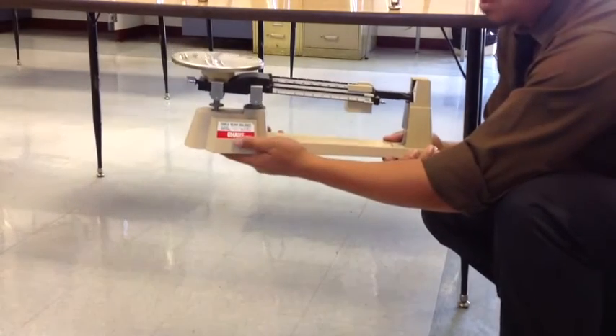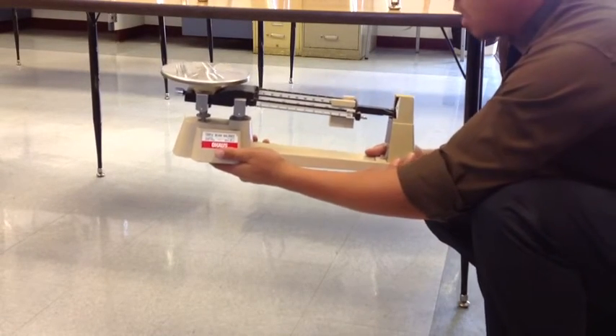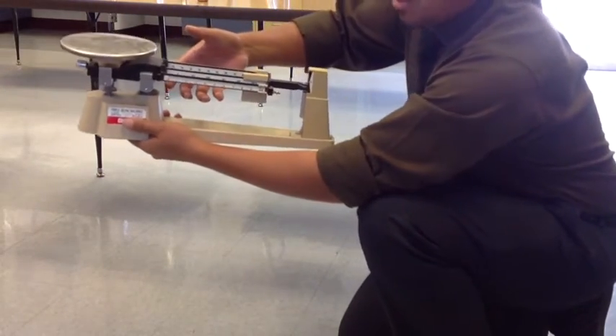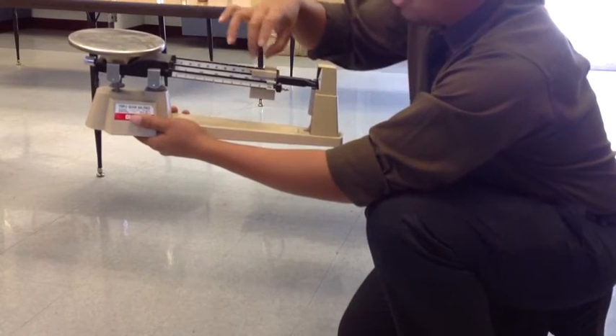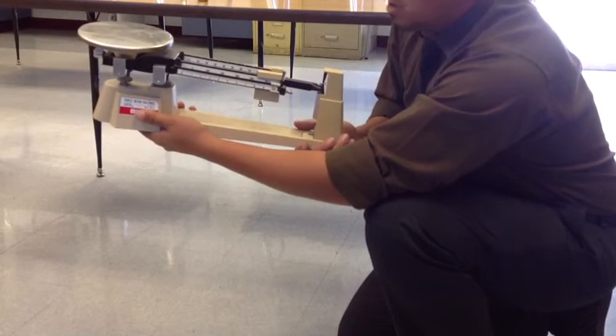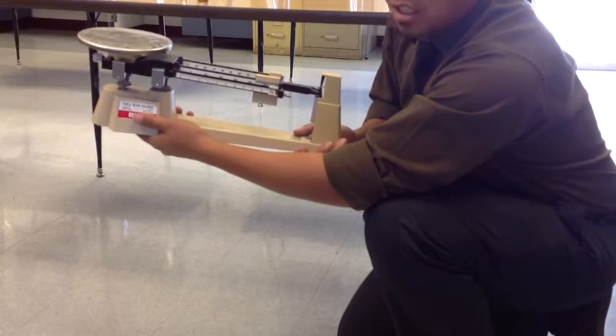Also, make sure that you never ever move the triple beam balances from the top. Don't hold it from the top — you want to hold it from the bottom. When you're transporting it, hold the triple beam balance with one hand on one side of the base and the other hand on the other side of the base. Do not hold it from the top. If I see you holding it from the top, or the weights aren't on the right side and are near the plate, you will either be dismissed from the lab or have points deducted.